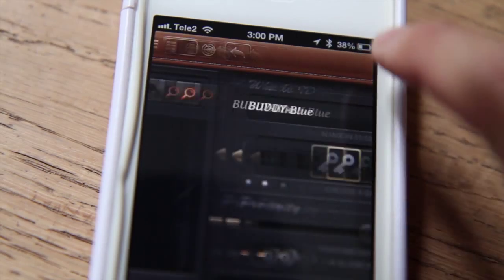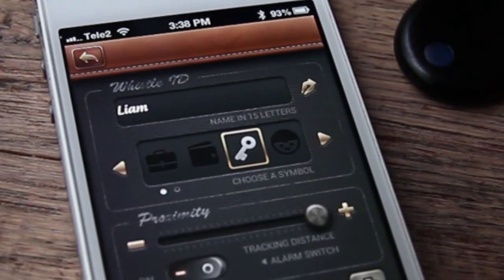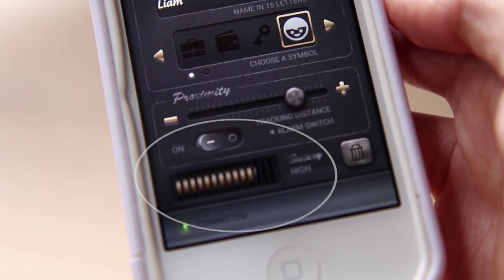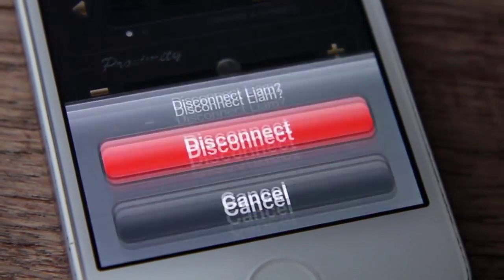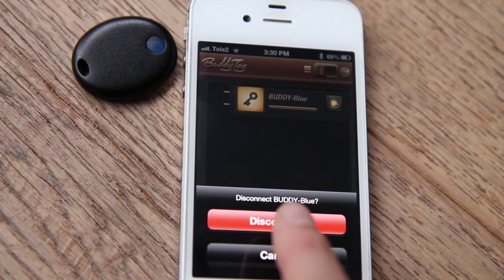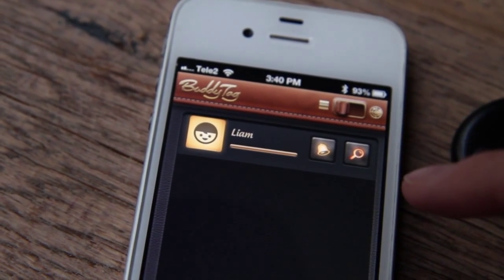Now let's show you what else you can do with the app. Go to the custom setting page. You can enter your child's name here, select a different symbol, mute the alarm if you choose, and see how much power is left in the BuddyTag's battery. The trashcan is used to disconnect the tag from the phone and put the tag into sleep mode — this does the same thing as pulling the icon to the right to unplug, as mentioned earlier. Simply touch the return icon to get back to the home page.